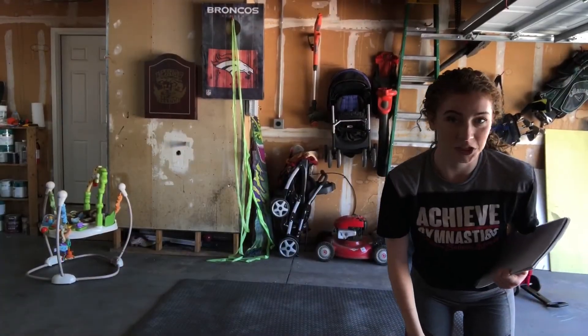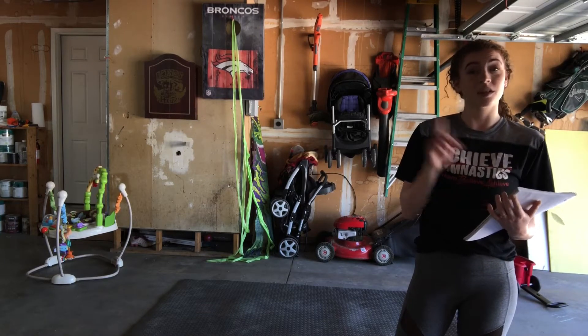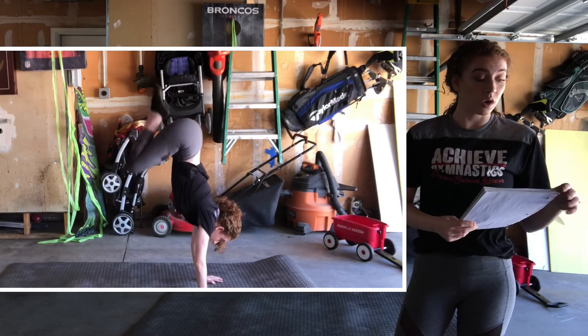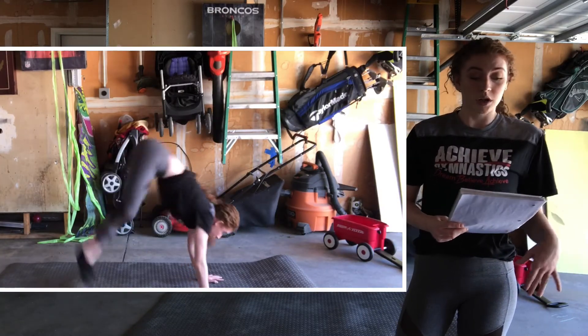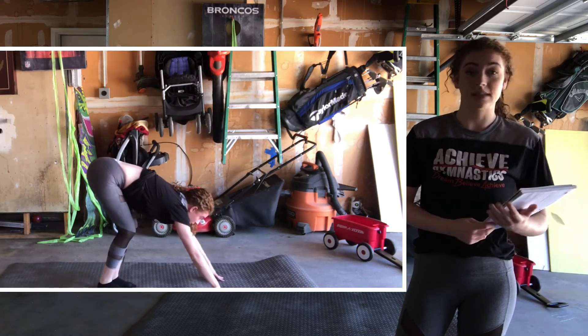Let's get started. Can you guess what we're about to do? That's right, we're going to do our warm-up. First, I want you guys to do at least more than 10 donkey kicks — anything more than 10 is awesome — where you are really trying to get your hips over your shoulders, keeping your hands forward and looking at your hands as you do this exercise.